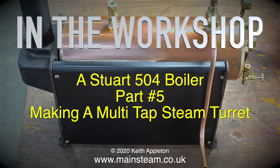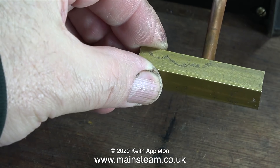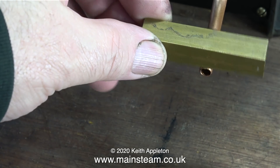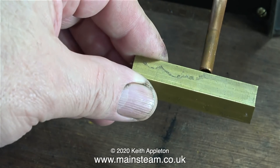In the workshop: a Stuart 504 boiler, part 5, making a multi-tap steam turret. I bought this 504 boiler via eBay because I like 504 boilers, and I needed a quick and simple test boiler — one I can use on the bench inside the workshop and put away when not using it. With the spirit burner fixed, I can fire it without messing about with long pieces of pipe. In this episode I'm going to make a special turret for test purposes; I need this boiler to be able to supply steam for any type of steam engine, from a 5A down to a small oscillator.